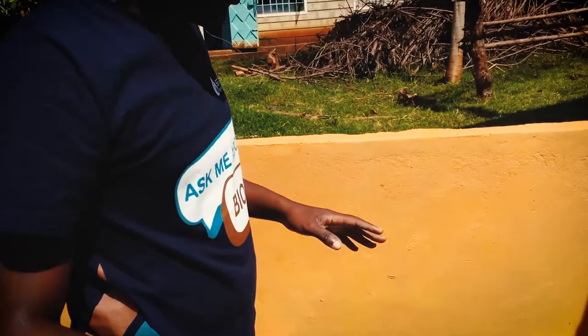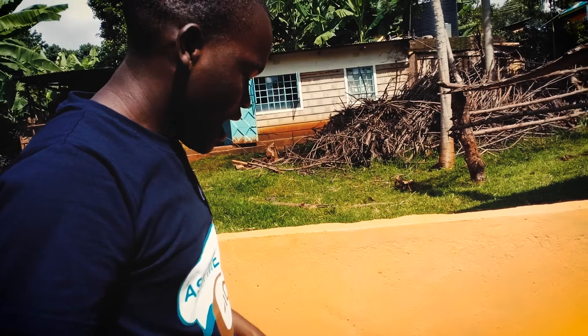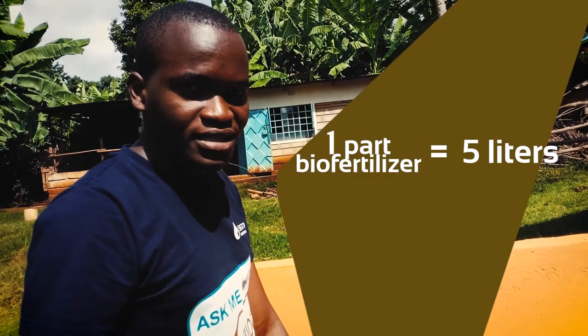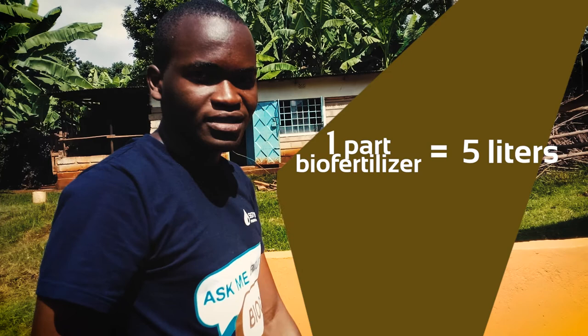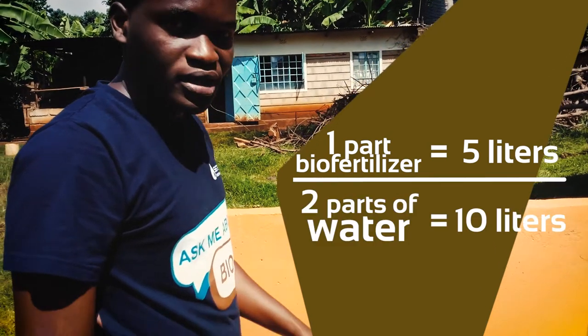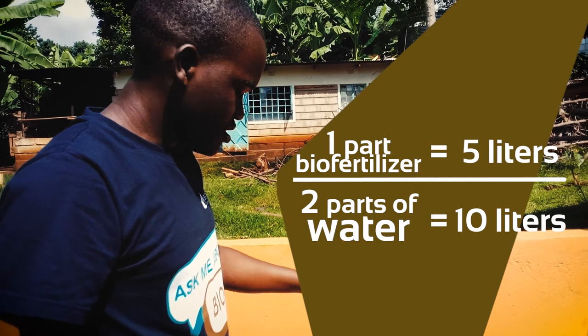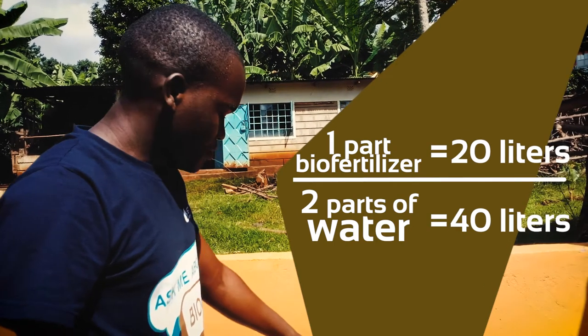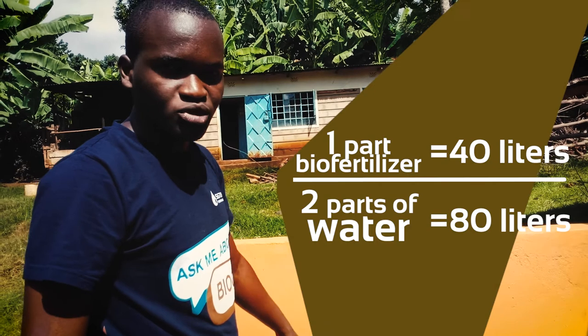The main reason for this is that you need one part of bio-fertilizer, which is 5 liters, and 2 parts of water, which is 10 liters. You can scale it any way you like — even 10 liters of bio-fertilizer and 20 liters of water — depending on the size and quantity you want to produce.